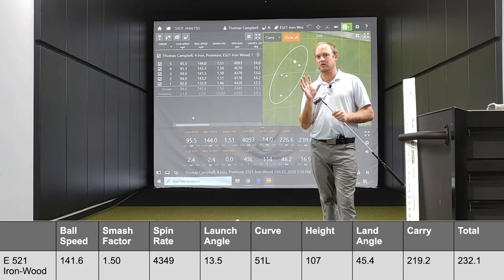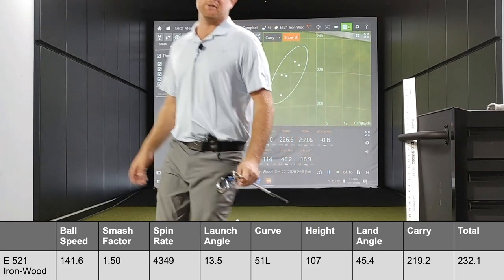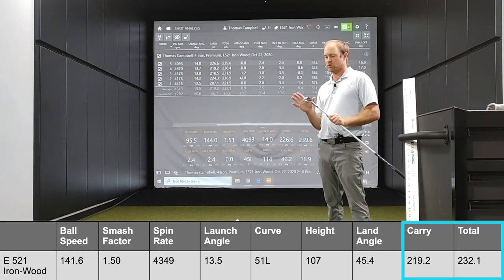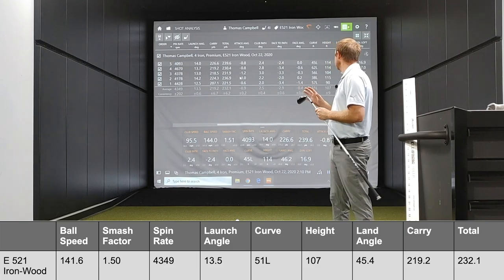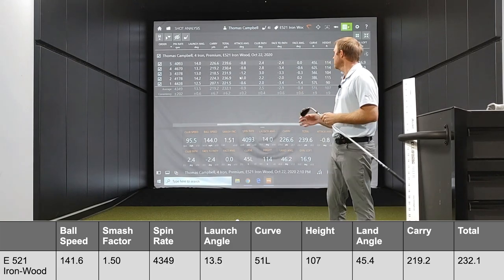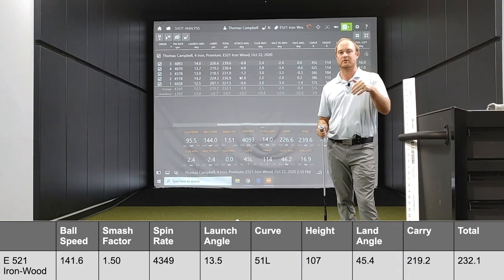It was in the right spin window as well, spinning at about 4,300 RPMs. Now this is a 4-iron slash 4-wood, so that is ideal for me. On average, I was carrying the ball about 220 yards and going 232 total. I love the fact that it was carrying a little bit further than my traditional 4-iron would. The difference between carry and total was about 13 yards, which is pretty good. It was flying 107 feet in the air on average with a landing angle of 45 degrees — a great option to get the ball up in the air, carry further, and stop on the green.